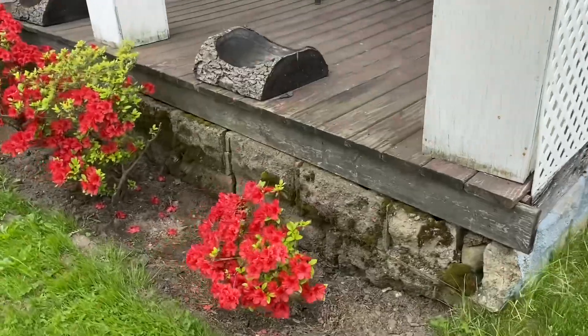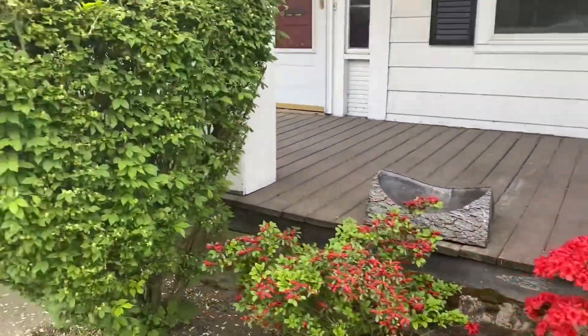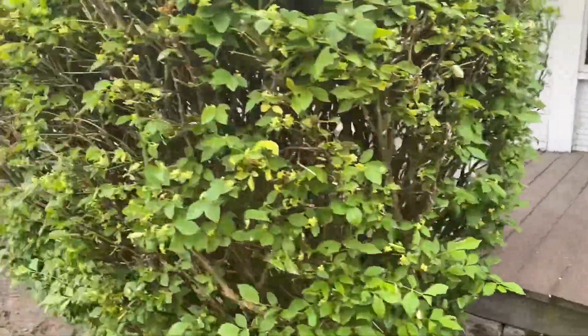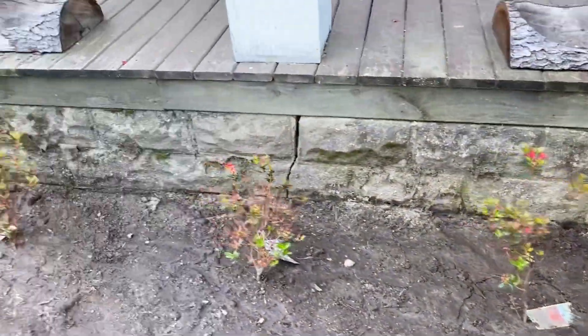And we replanted the azaleas. Boy, they're doing great. Trimmed that back. We're going to cut this right here for next year — cut it back in the fall. These are the new ones that we got in the ground yesterday.